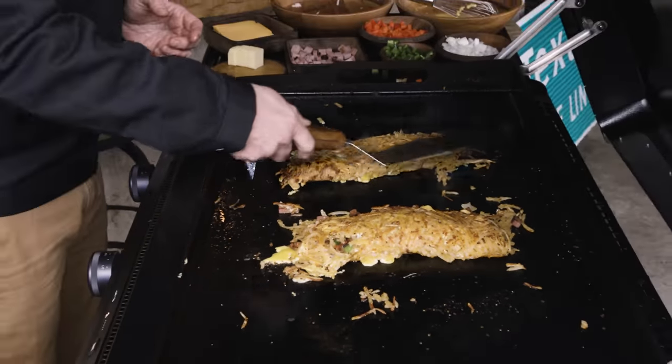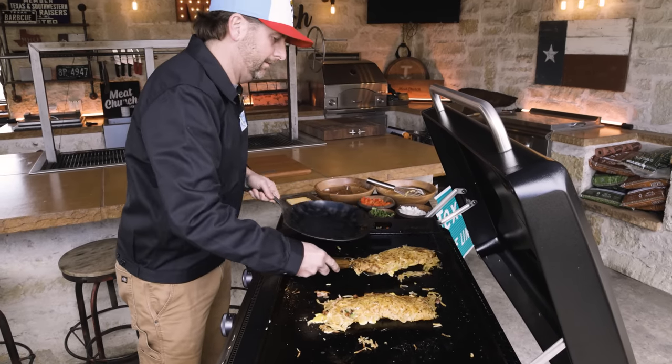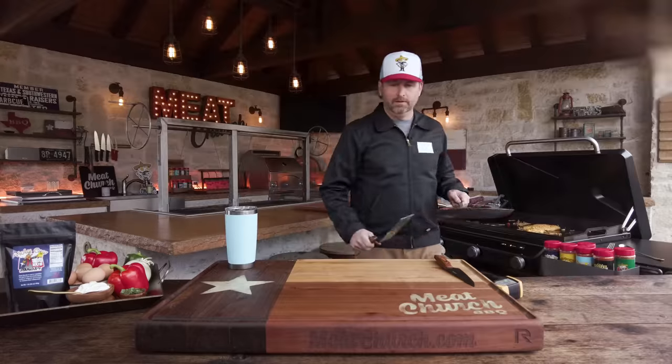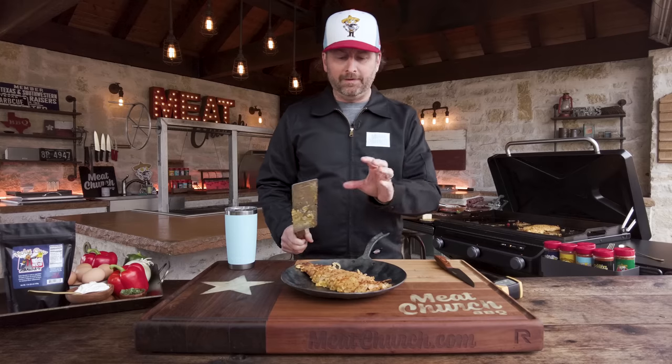Looking mighty fine. That's it — see y'all at the cutting board. That looks delicious. Let me get this other one off. I'm going to turn the griddle off and let this cool off, and honestly I can't wait to dig in and see how we did.